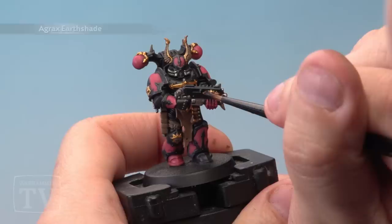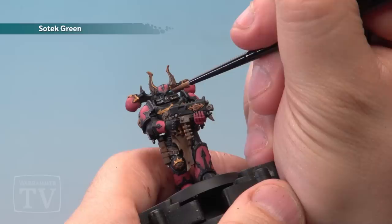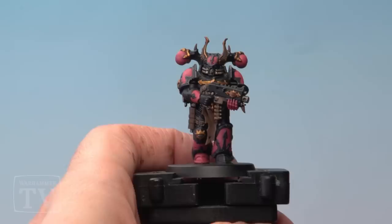Next up we're going to add a wash of Agrax Earthshade over all the silver, gold and Steel Legion Drab areas we've just painted. And the last stage is to add Sotek Green to the eyes of the marine with a small detail brush.